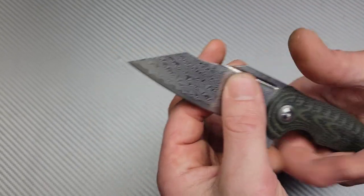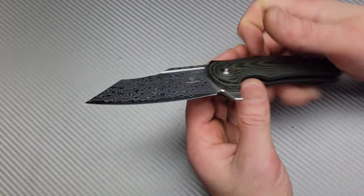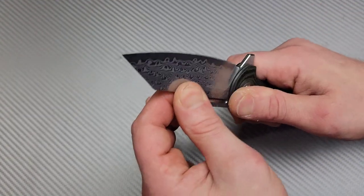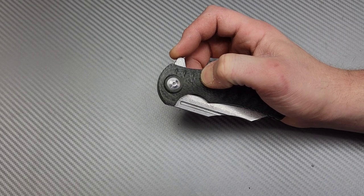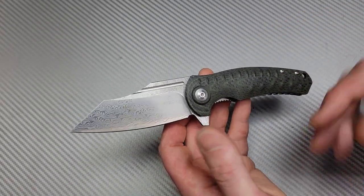The grind gets down to a nice thin edge and it slices really good. The lockup is incredibly strong — you can feel how solid this knife is in hand. The liners are nice and thick, it's a robust knife, but even with that robust build the detent is so well tuned. It sounds really good. It's robust all around but it slices really well — you have a good cutter and a tough knife.